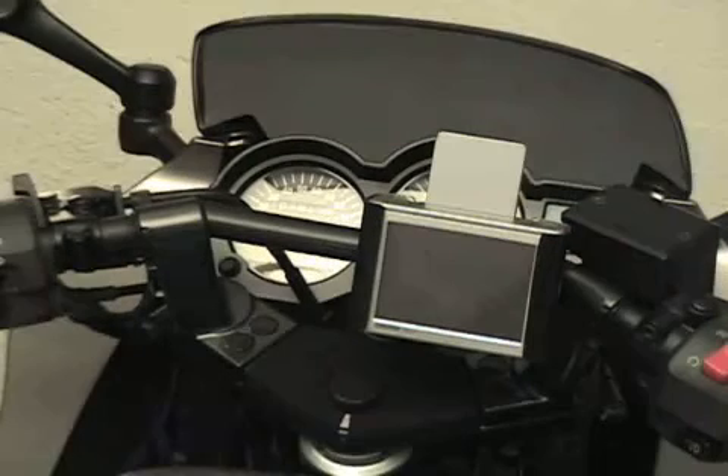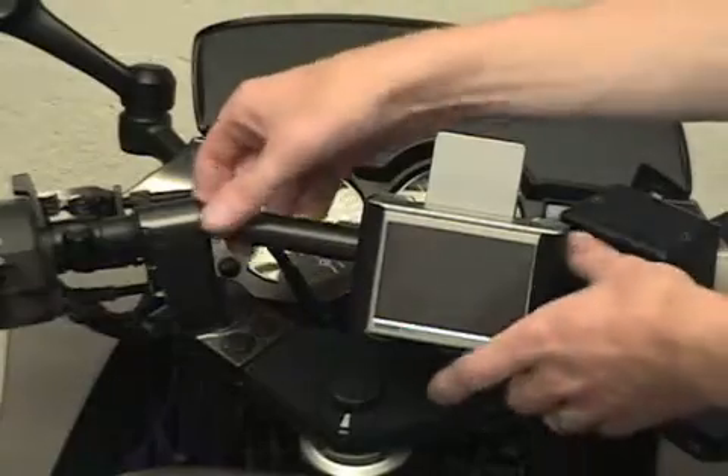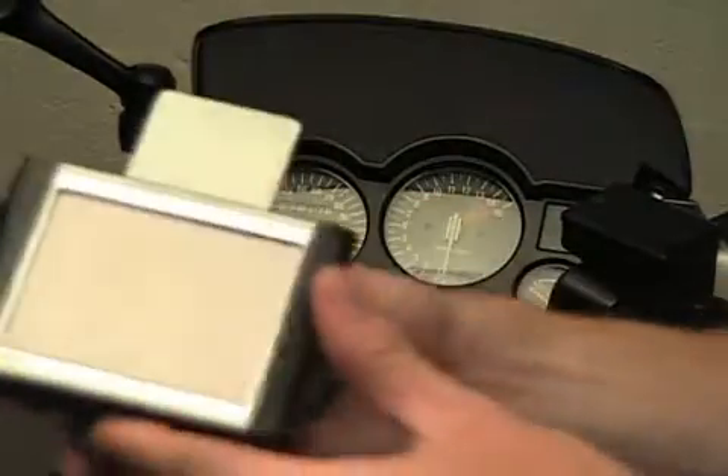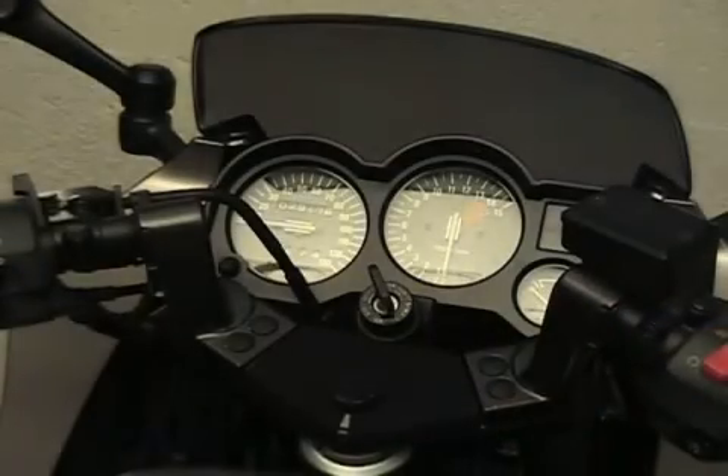It works great. The great thing about using magnets on the bar is that if you want to take it off, you just pop it right off and you're good to go - back to stock.